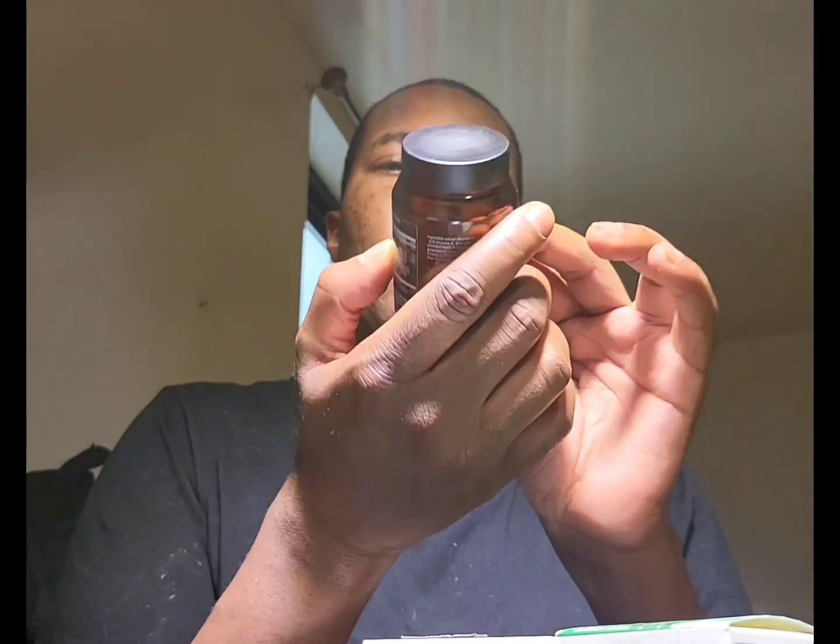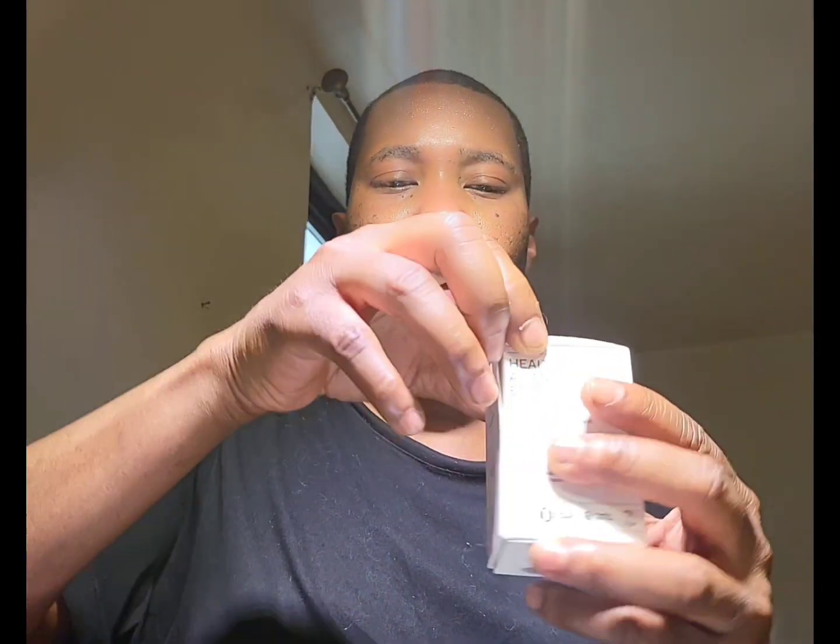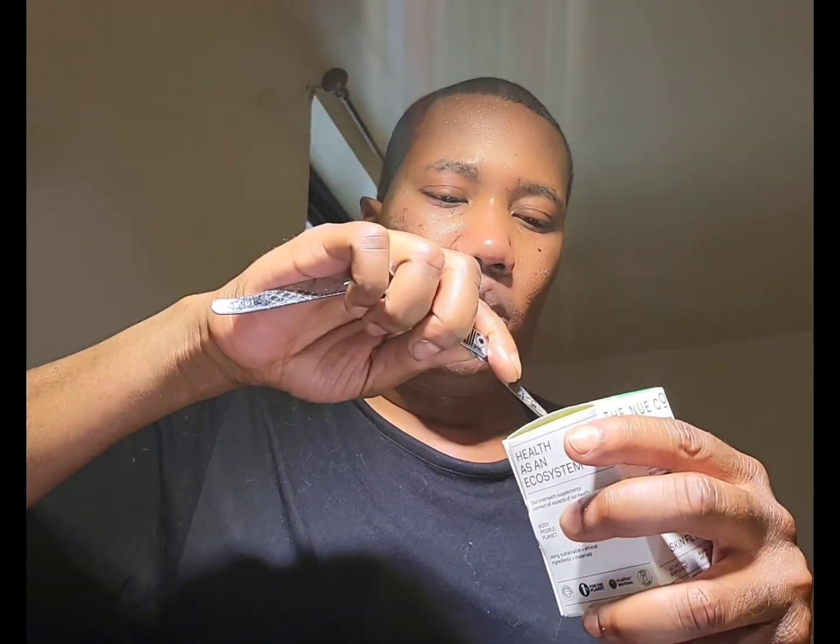I don't think it's a sticker on the bottle. If it was a sticker I would have taken it off and just used this as a bottle for moisturizer, but then again I can put a label on here. This explains, as I said, what's contained within this box.